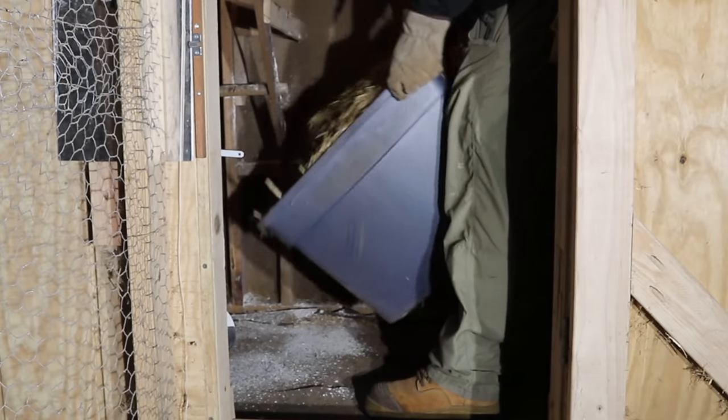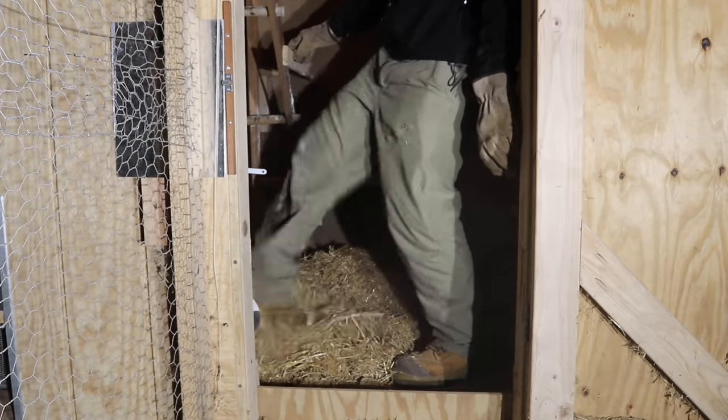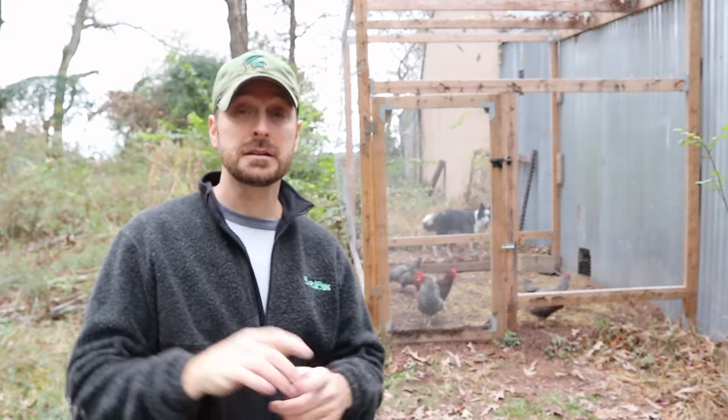Now that the coop is cleaned out and we've got our odor control and pest control additives in place, we're going to add some more bedding. For us that's straw — we like straw a lot. A lot of people add pine shavings; you can do that. Whatever you use as your bedding, you can continue to use.